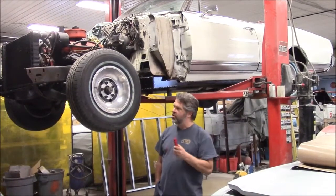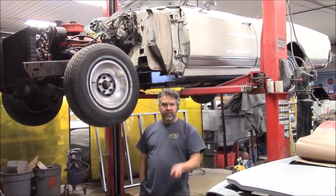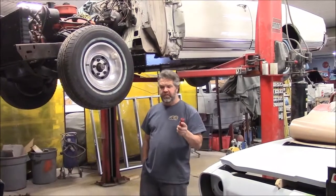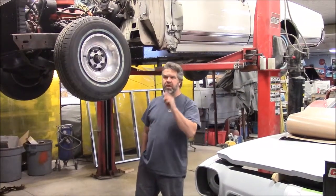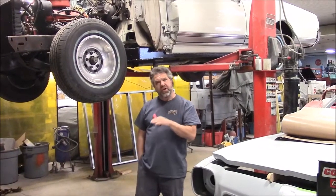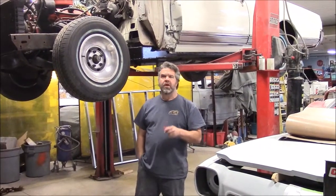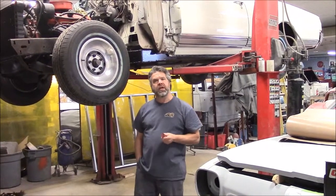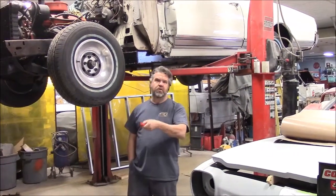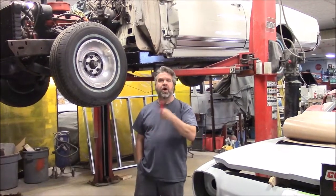In an earlier video we shared where we had the frame almost all done with the black two-part epoxy that was sealed and coated. The bottom of the body, the floors, all the areas were repaired, welded and ground smooth. We applied a special commercial grade undercoating and rust protectant to the whole under chassis on the body.